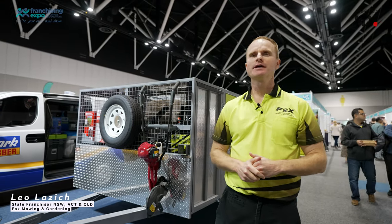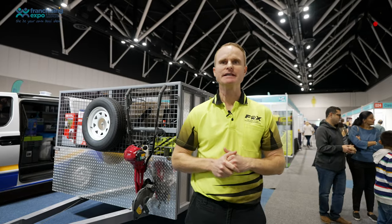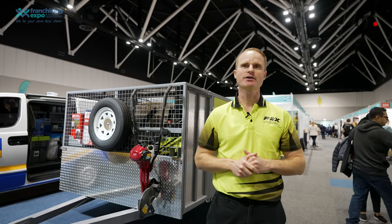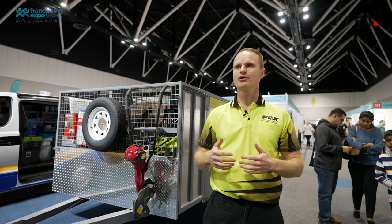Hey everyone, just Leo here from Fox Mowing and Gardening. What I wanted to do today is just show you through one of our trailers. You've probably seen nearly 300 of these getting around Australia and New Zealand, and they're what's included with all of our businesses. So I just wanted to show you through.